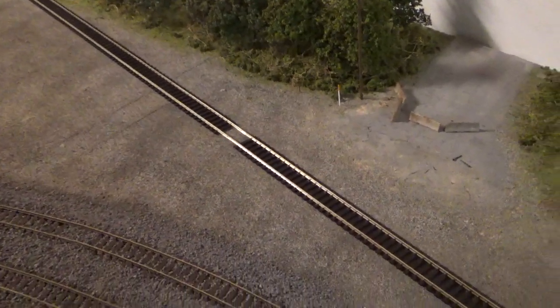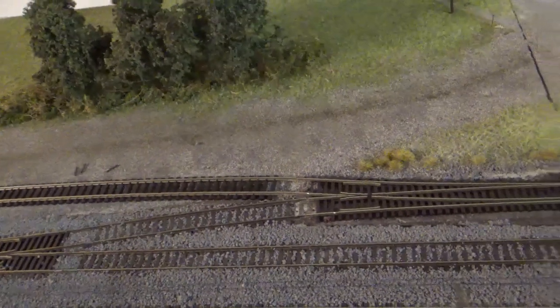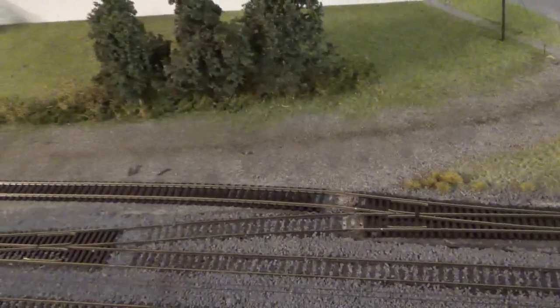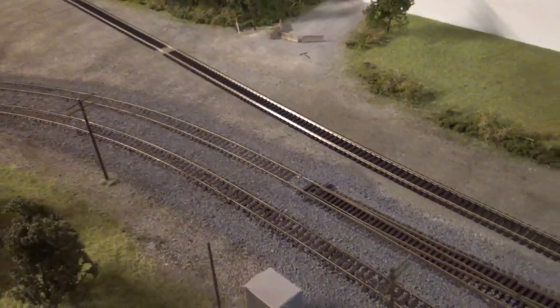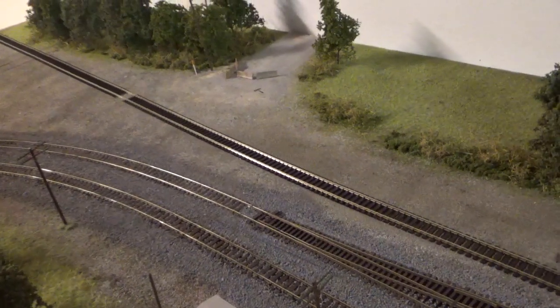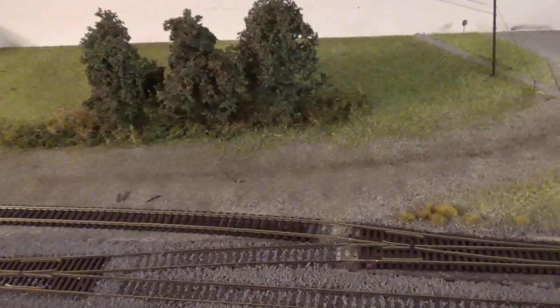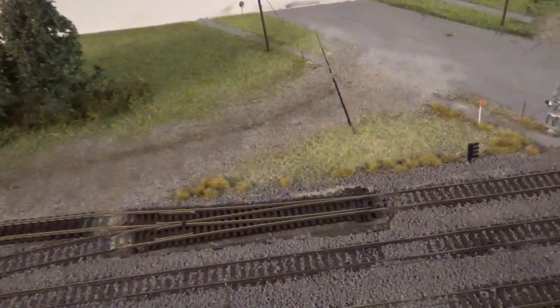We'll just get the track in place and then we're going to need to do the track feeder installation, and then we're going to have to test all this out to make sure 100% that all this is powered in and will actually work properly. Nothing worse than putting in track and then realizing it doesn't actually run anything - that's what I've pretty much learned with the model railroad. So we're going to be extra careful on this to ensure that everything works properly on this transitional section.